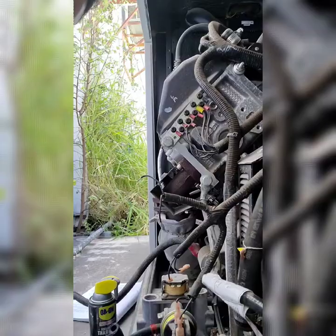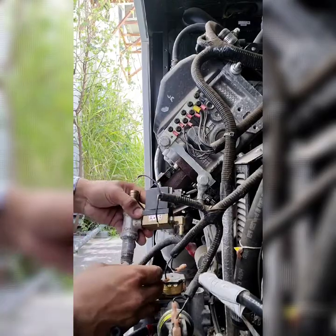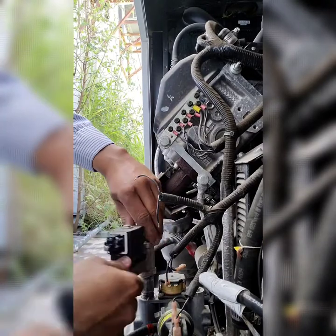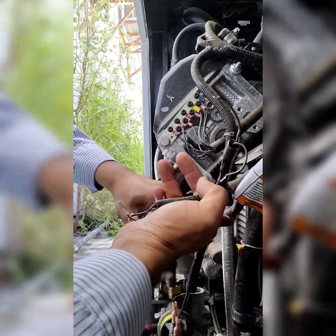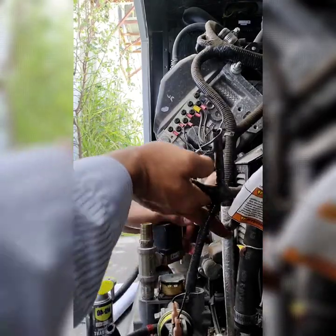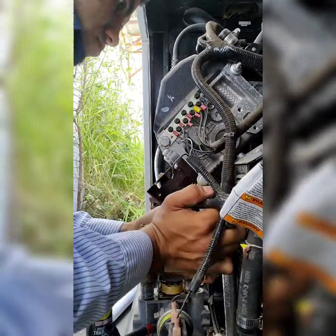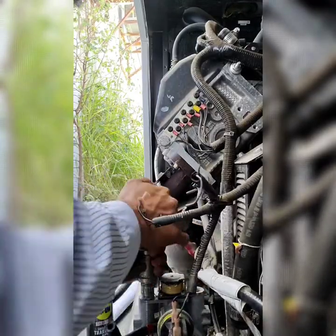We're working backwards — showing you what we took off and putting it back on. This is the part where it has the fuel solenoid connector. There are two fuel solenoids: the one I'm working with and the one on top of the middle of the fuel regulator.